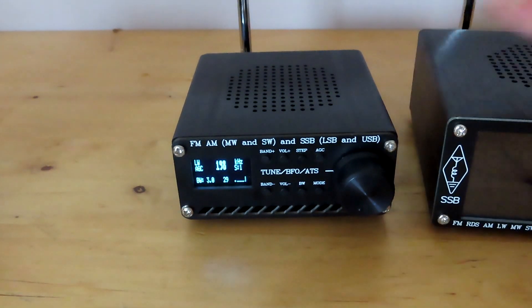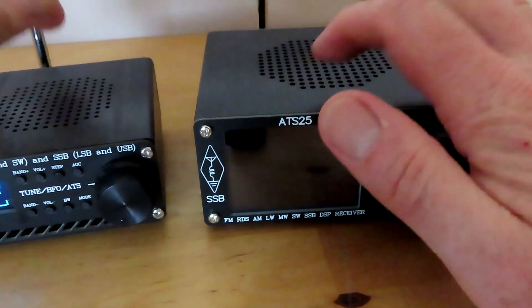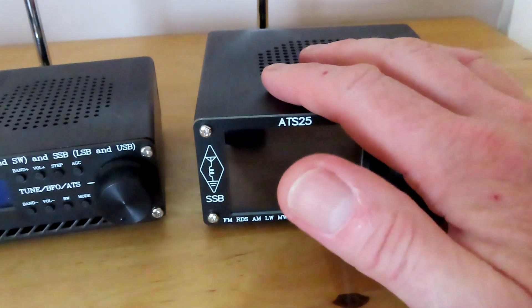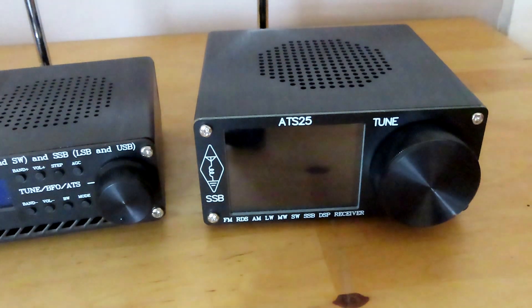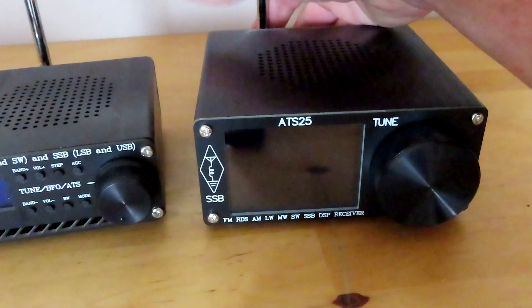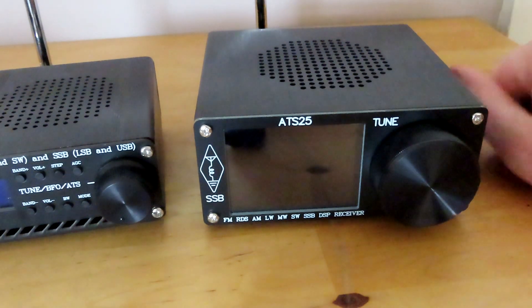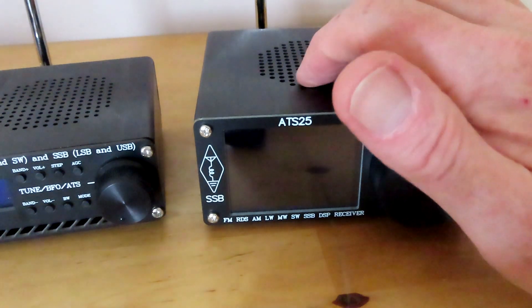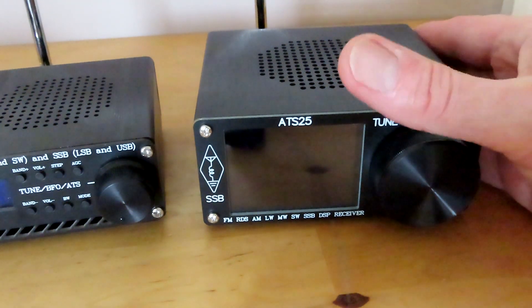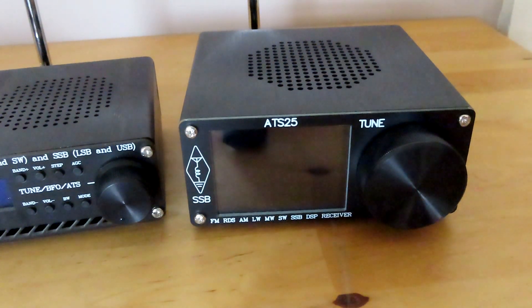Certainly on the telescopic whip, this radio is generating quite a lot of noise from its screen. I haven't noticed this when it's on an external antenna — probably because the antennas I use here are coax-fed, so we've got some screening effect with an external antenna connected to the back. On the whip we're getting noise from the screen; it's more prevalent on the lower bands. On the higher bands it doesn't seem to be quite as bad, and I'll show you that in another video. But it's definitely a noise issue with the ATS-25. Thank you for watching.